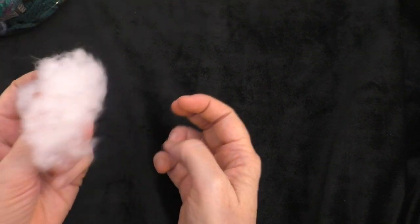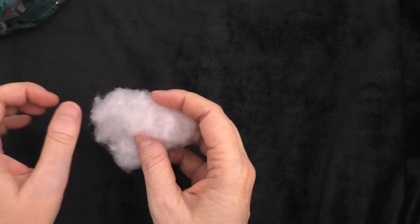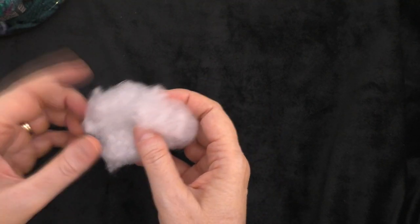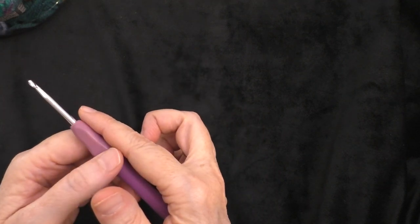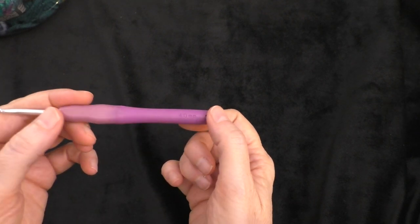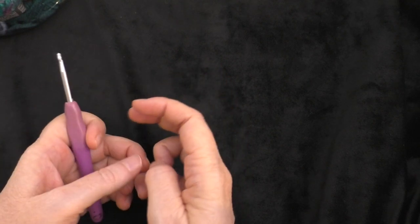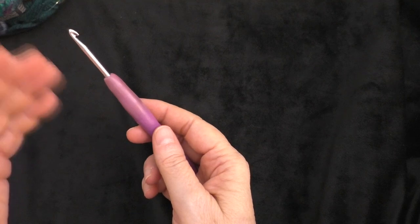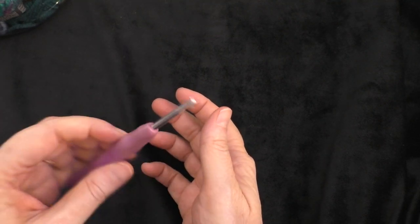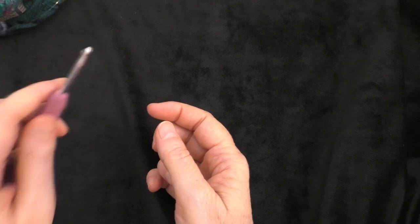You're going to need a very small amount of stuffing — not even this much — just a little bit to put inside the head of your worm. You could even use yarn snippings if you prefer. I'm using a 4mm crochet hook. The pattern calls for an H hook, which would be a 5mm. There is a gauge, but it's not really important. If you're using a lighter weight yarn, you would probably use a smaller hook. Just use the hook you're comfortable with for the particular weight of yarn you are using.